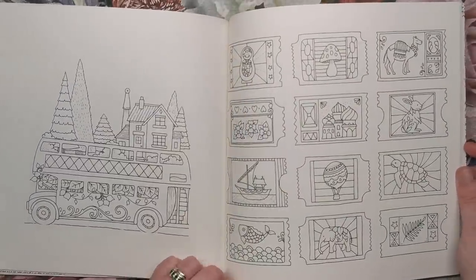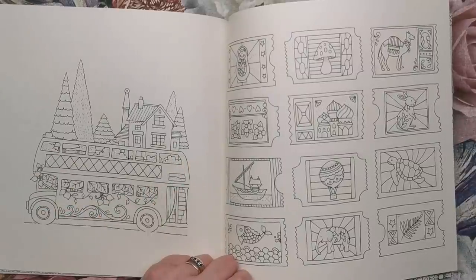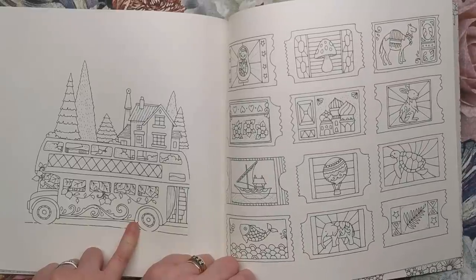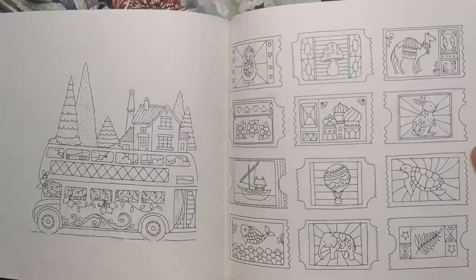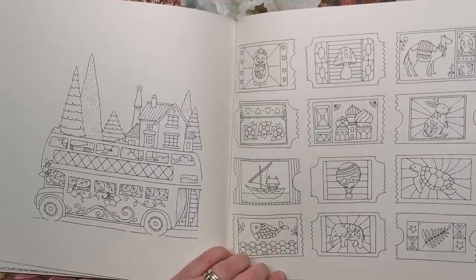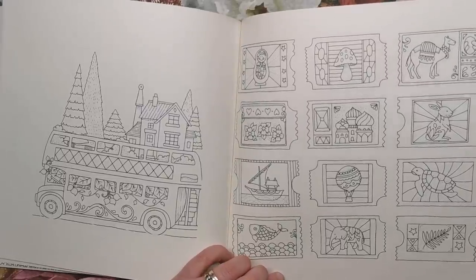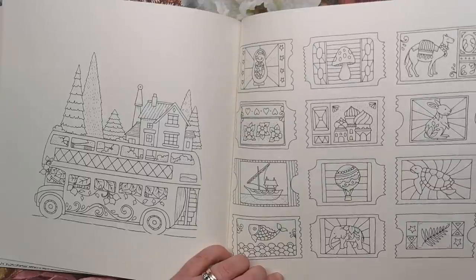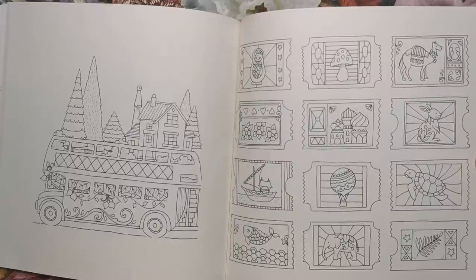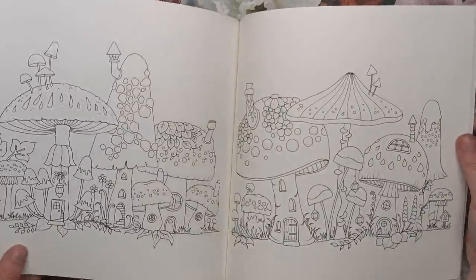Here we've got a double-decker bus, very popular in the UK, with a whole house and forest on top and lots of overgrown plants sticking out of the windows downstairs. Here we've got some tickets, presumably to get onto the bus — the tickets have been coloured by Johanna on her live daily colouring streams on Facebook, so go and have a look at her Facebook page. Lots of different designs — the camel, a Russian Matryoshka doll, ships and all that kind of thing.